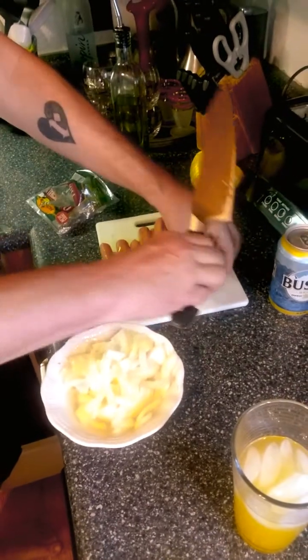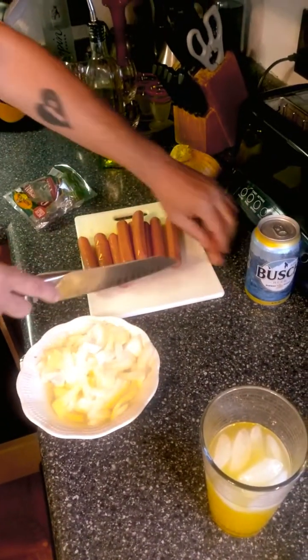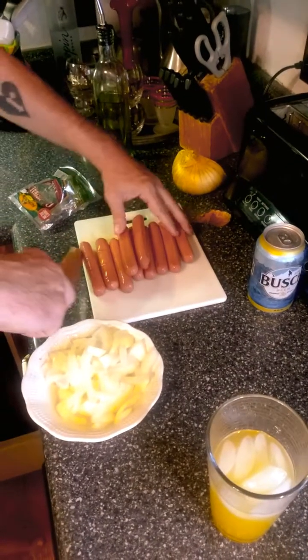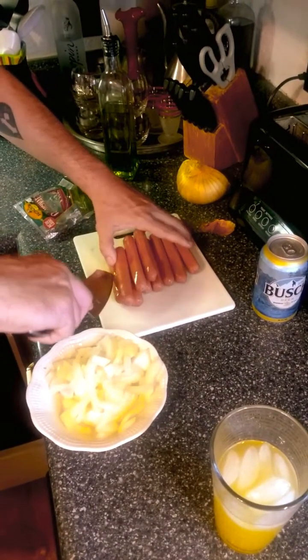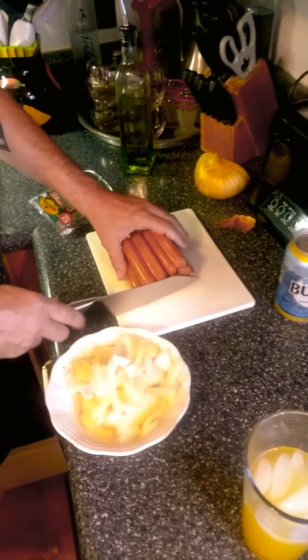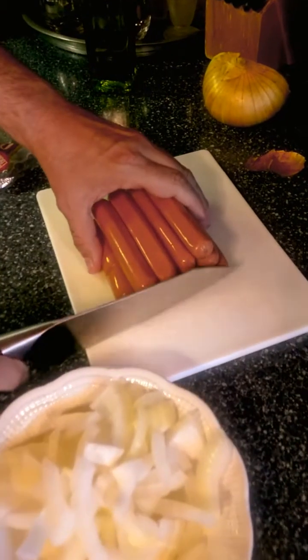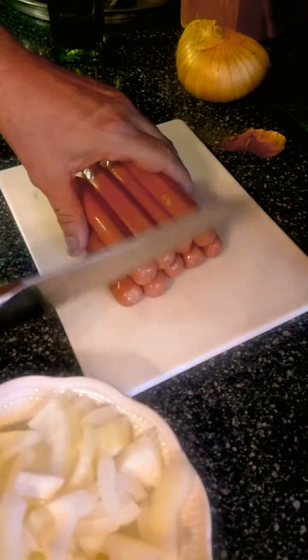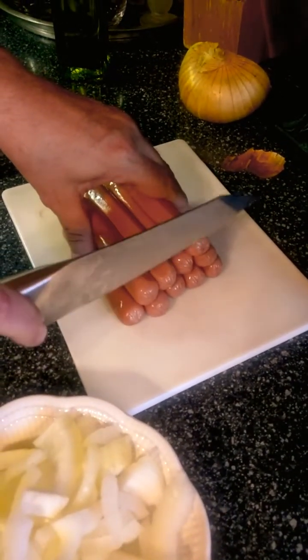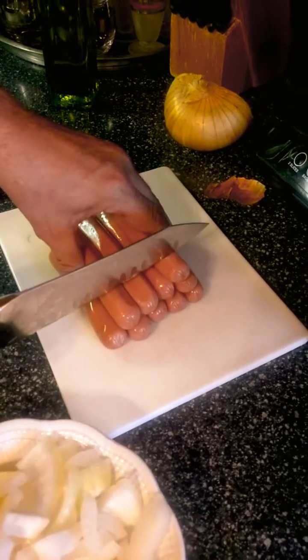After you remove the plastic wrapper around the hot dogs, you want to kind of get them on a cutting board like this. You kind of use your hand a little bit and you tap it with the side of the knife like this — kind of like you're spanking it. Some people like to cut it real little and some people like it real big. I like it cut like this.